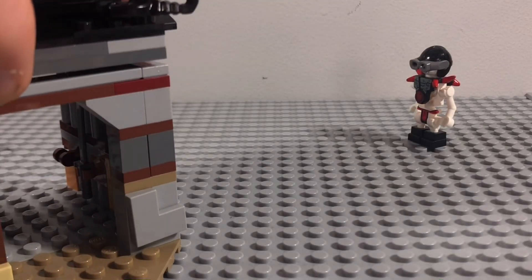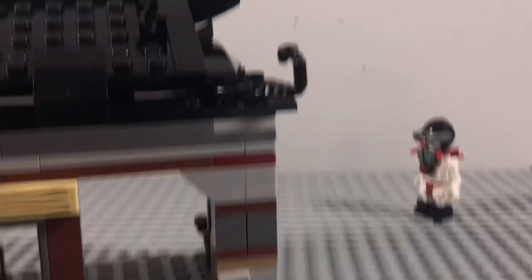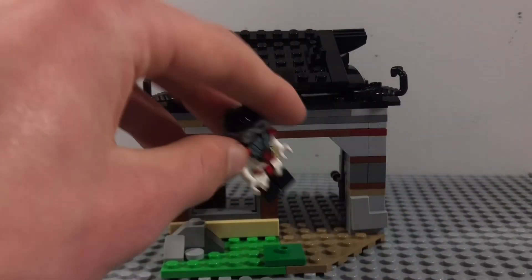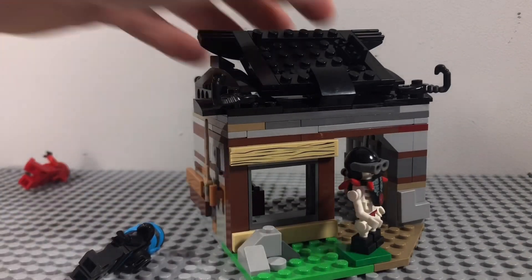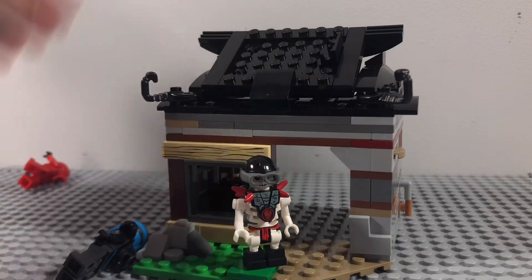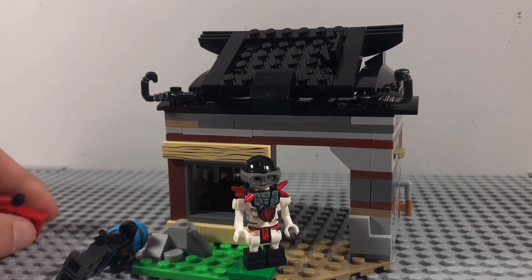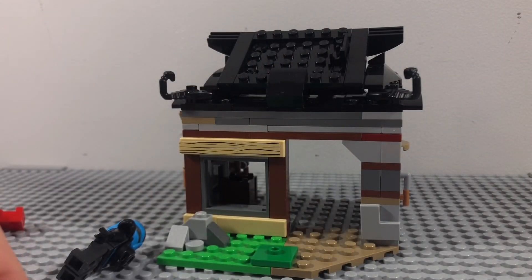Putting the roof back on — I didn't include the four golden weapons on the roof because I wouldn't really know where to put them, and they wouldn't really fit. So it can kind of be used as either a Hands of Time build or the regular one from Season 1. Thanks for watching — make sure to like and subscribe if you enjoyed, and I'll see you in the next video.